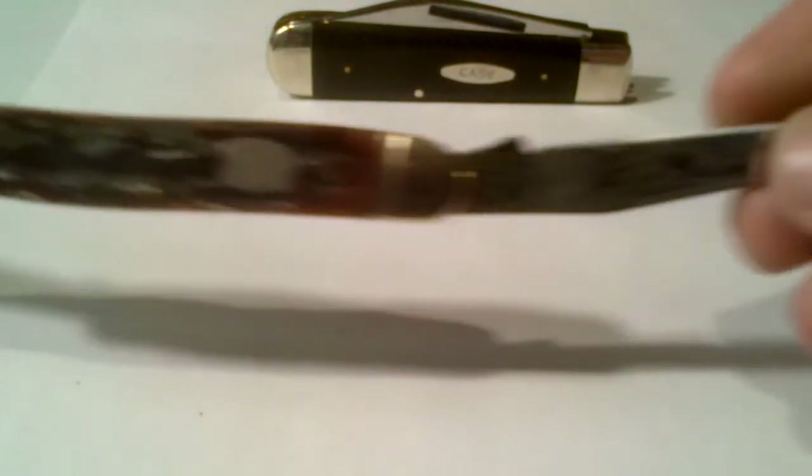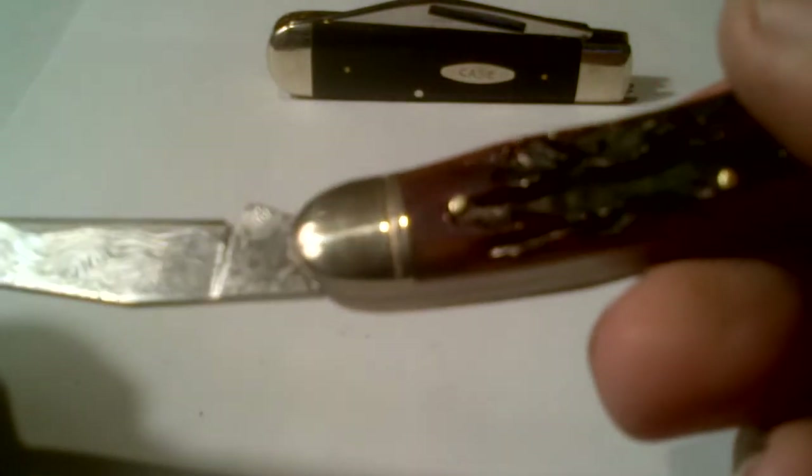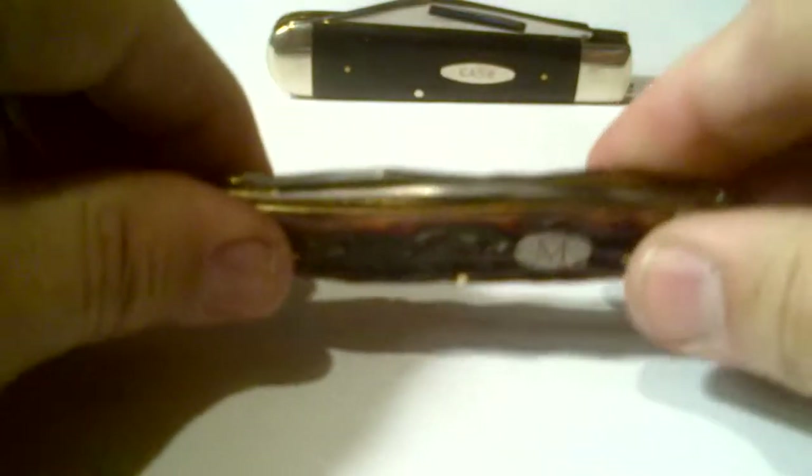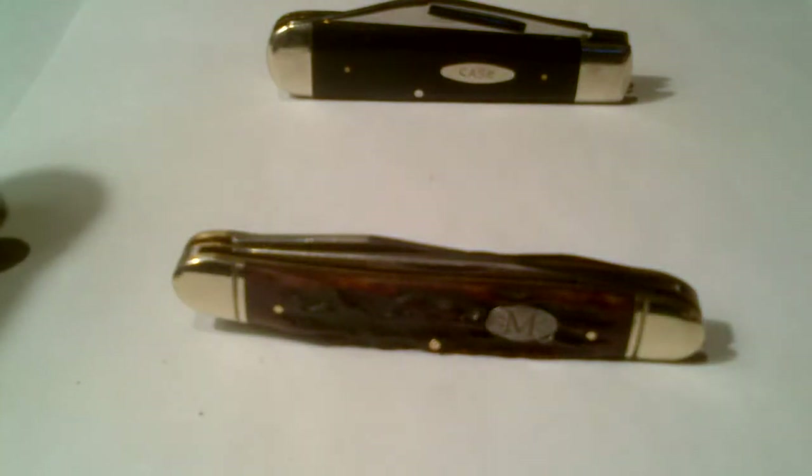As you know, the muskrat just has two blades — the clip. But even on this blade here, it does not say Marbles or give a country of origin, which kind of troubles me. So I don't know if this is an American-made knife or if it is a Chinese-made knife. The only hint I have is on the box, and the box does say China.